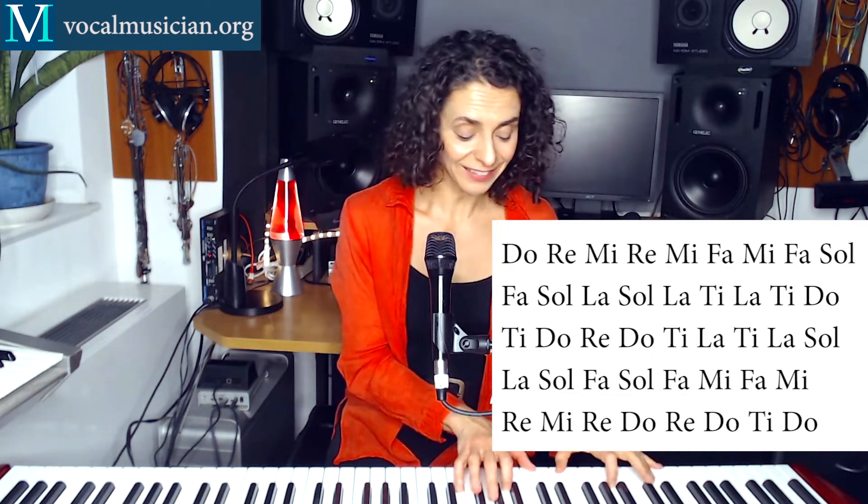Then you can also switch it again. You start and then I come in, or in this case the piano starts and then I come in. 1, 2, 3, 4, 5, 6.